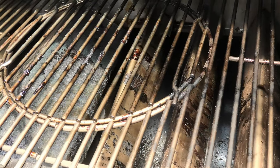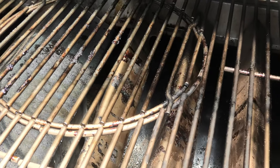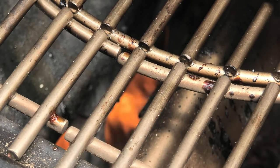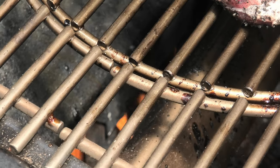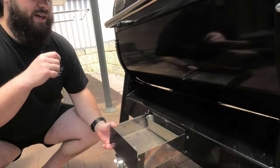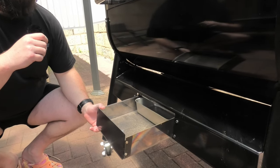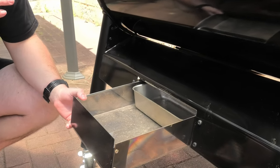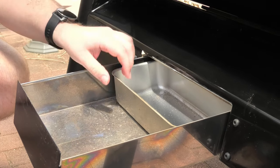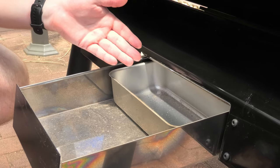Underneath the grates here we have our flavorizer bars, and if you look a little bit deeper into the chamber you might actually see where the flames come from. The source of the heat is directly underneath the food, which enables you to get that really nice hot searing temperature. This is generation two SmokeFire, so a lot of the bad feedback for the gen one came to do with fat fires — they've completely redesigned how it captures grease.